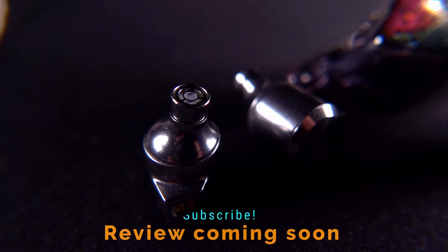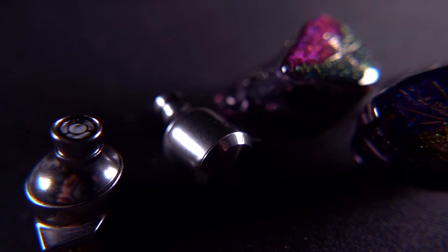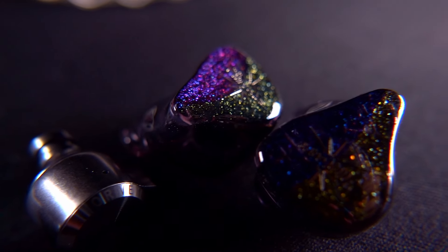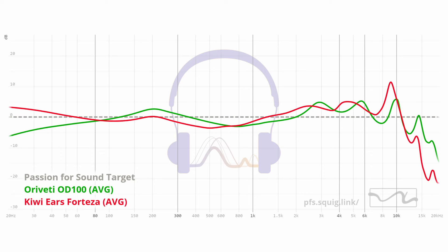One of the IEMs I have coming up for review is the Kiwi Ears Fortezza — a $59 US IEM, so $11 cheaper than the OD100. I listened to several tracks on both, focusing my notes on 'The Age of Worry' by John Mayer. That track is a great example of where the OD100's upper mid-range treble emphasis pushes it into slightly unnatural territory — John Mayer's vocal doesn't sound as natural as it should. Interestingly, the Fortezza is tilted even more into the upper mids and treble, yet it sounded more natural to me.